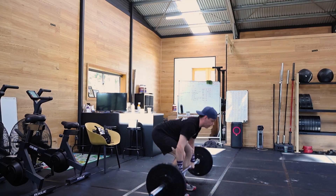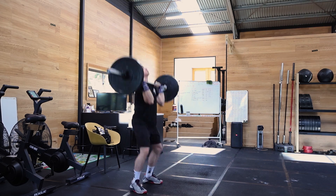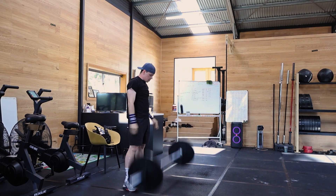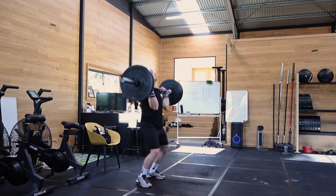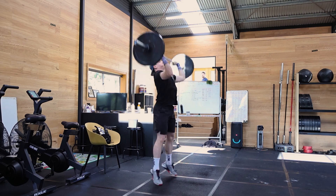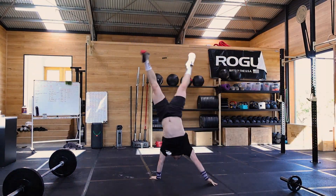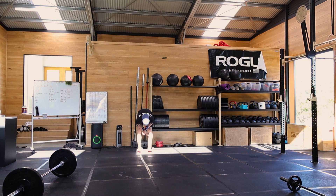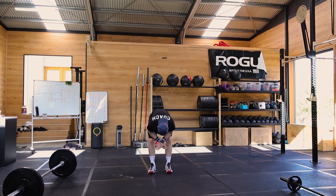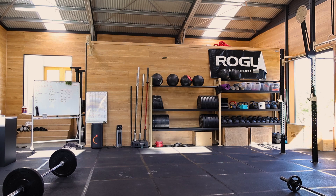And now for the workout of the day — it was 30 shoulder to overheads, 15 meter handstand walk, 30 hang power cleans, then a four minute rest. And you basically do the same thing but with 25 — so 25 shoulder to overheads and then 25 hang power cleans. This is the first time I've done handstand walks in like two to three years since I hurt my wrist, so I was pretty happy to still semi be able to do them.